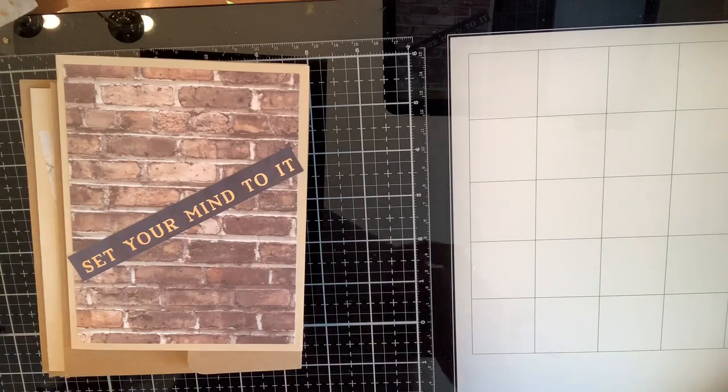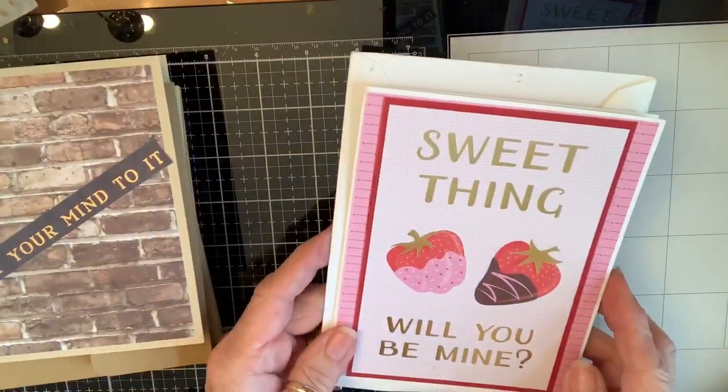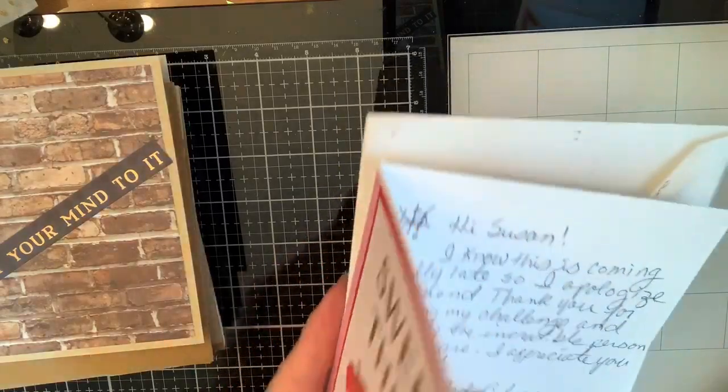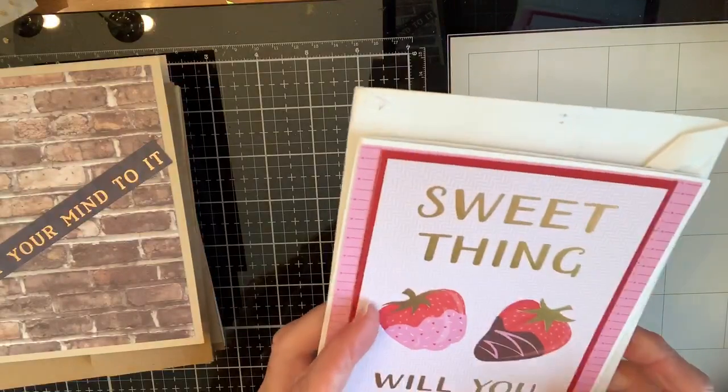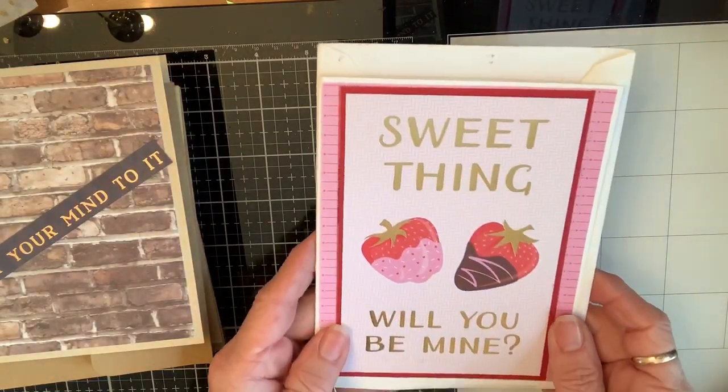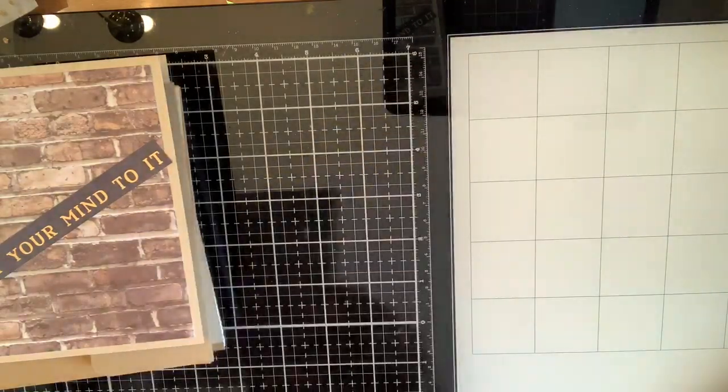I got a Valentine's card from Marilyn, thanking me for participating in her challenge. It says 'Will you be mine?' — sweet thing. Thank you, Marilyn — I love it, it's beautiful.